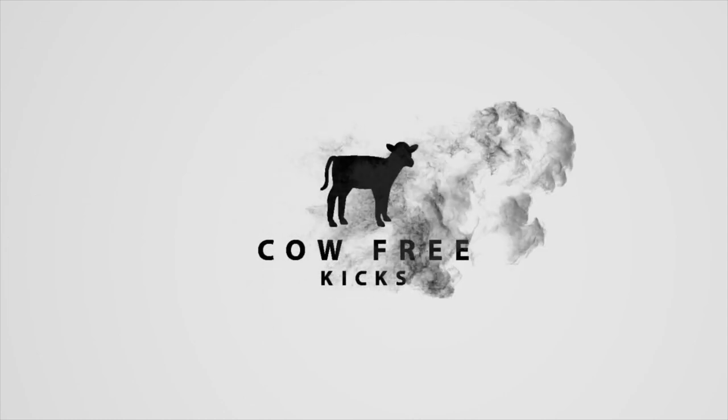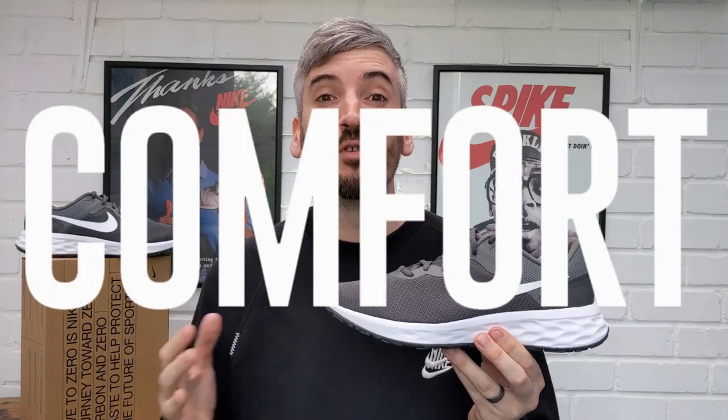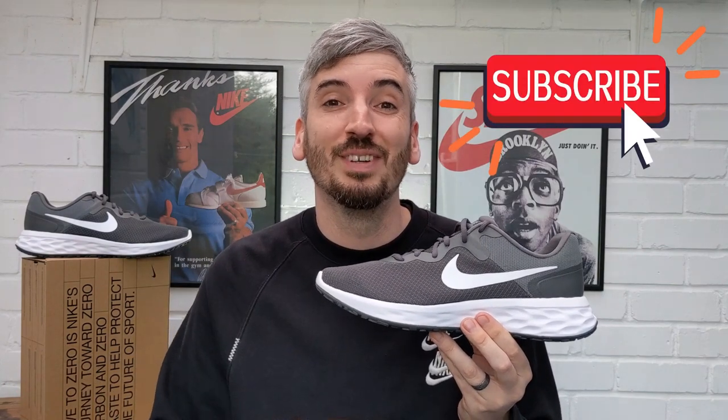Hey, welcome to Cow Free Kicks. On this channel I review leather-free sneakers only, and today I've got a budget banger from Nike — the Nike Revolution 6. If you're new to the channel, welcome. I always look into five main things when I review a pair of sneakers, then at the end of the video I give them an overall rating out of five stars. Let's kick this review off by checking them out on feet.